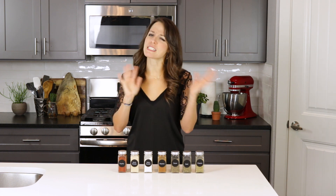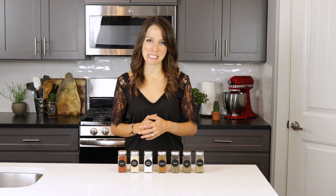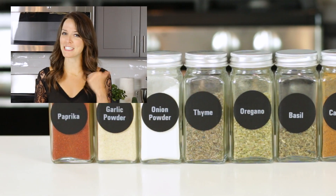So let's go ahead and dive into all of the spices and herbs that you will need for this blackened seasoning recipe. I bet you already have most of them in your pantry.